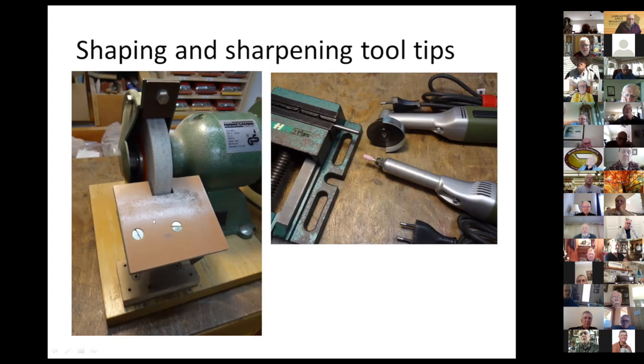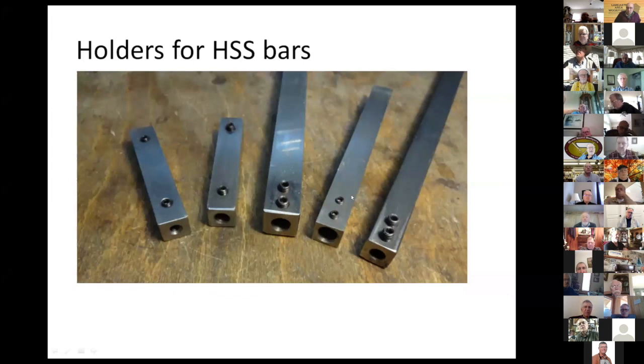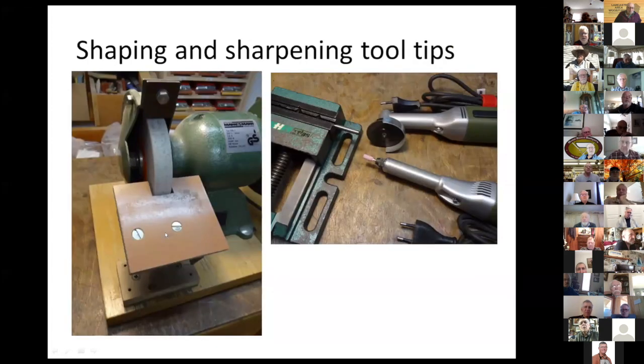Another thing you can do is put the HSS bar into a vise and then use a Dremel or Proxxon tool to shape it. These are holders for the round HSS bars so that it's easier to put them onto the flat surface of the grinder and keep one angle — it stops the round bar from rolling over. That makes it much easier.